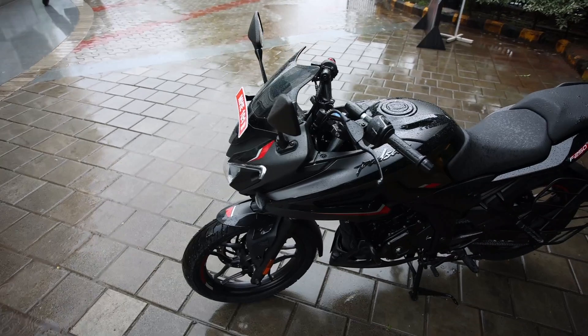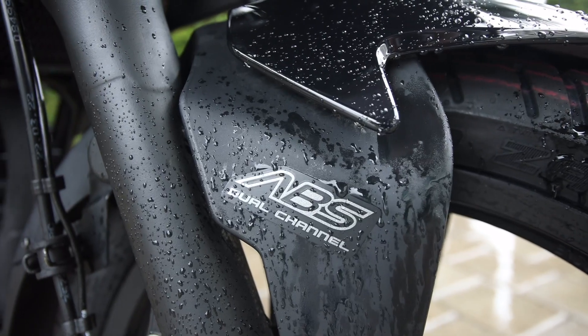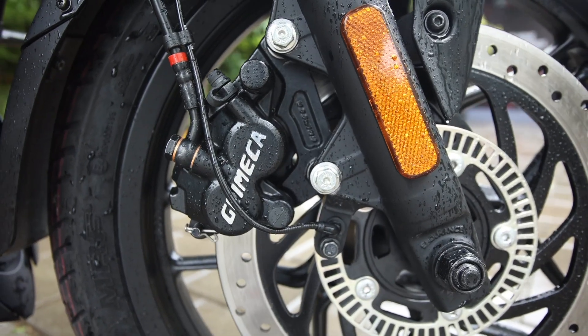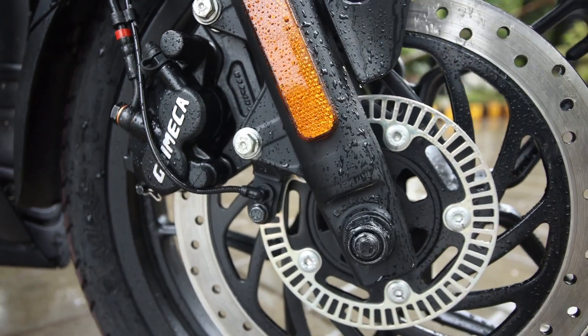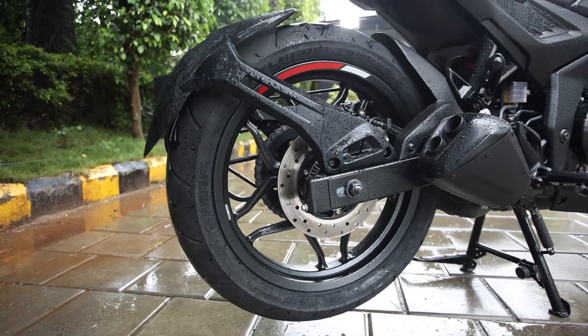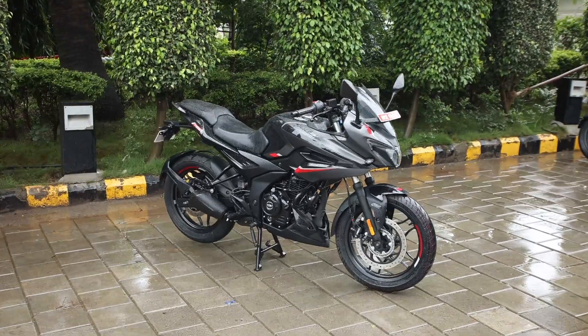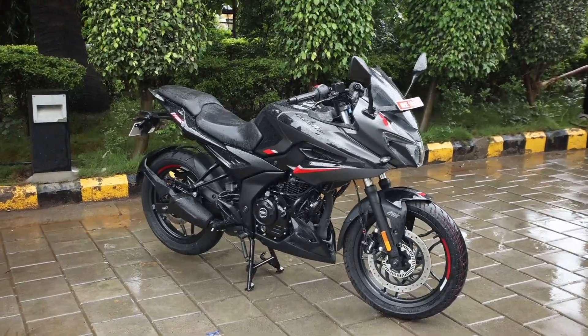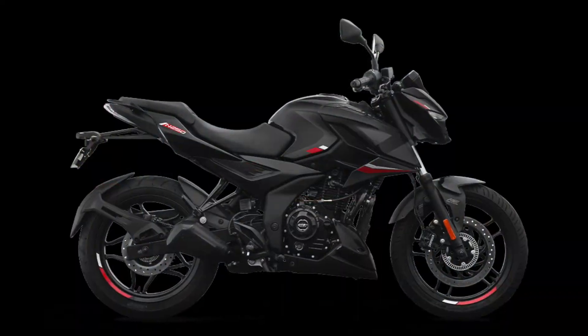The most important feature on this all black variant is the dual channel ABS setup. Dual channel ABS ke wajah se aapko zyada behtar directional stability bhi mil jayegi single channel ABS variant ke mukabule, and because of that you can be more confident while riding this Pulsar F250 all black variant or the N250 all black variant.